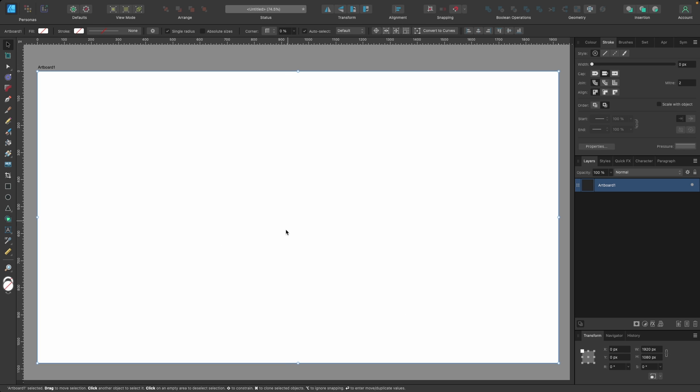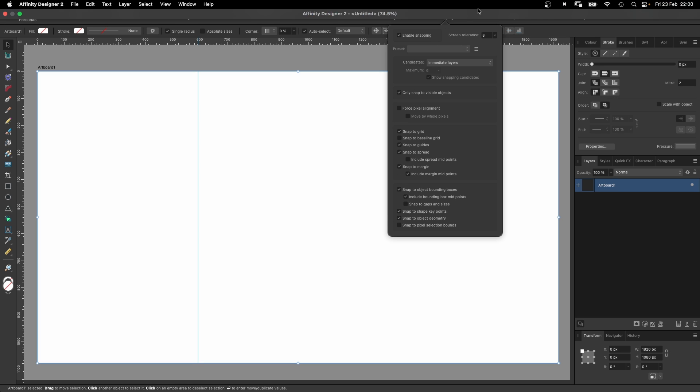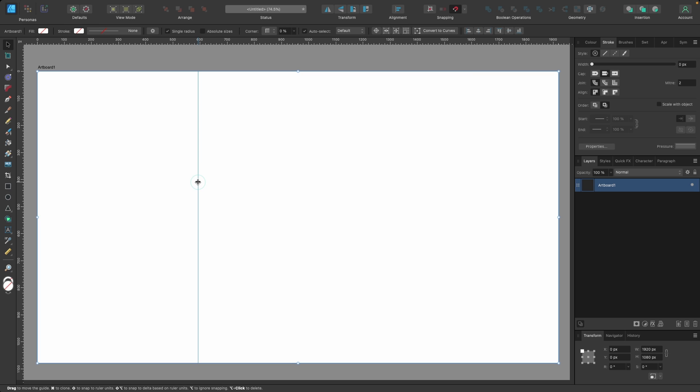The first thing I want to do is find the center of my document, and for that we need a guide. Head over to the left-hand side where the ruler is with the measurements, and just click and drag out — a guide magically appears. To snap it to center, head up to snapping and select it. Now grab the guide and try again — it snaps into place like a magnet. Our guide is in place.